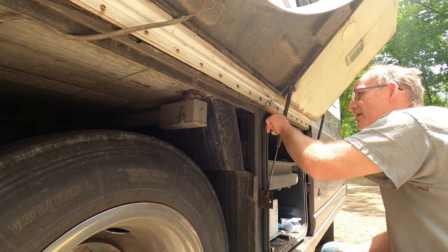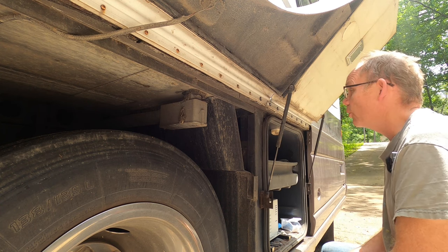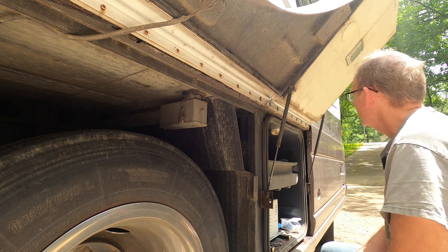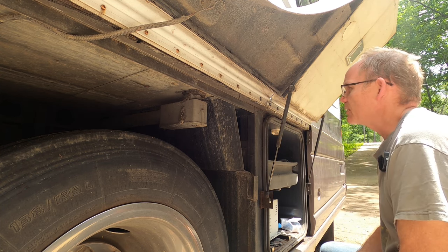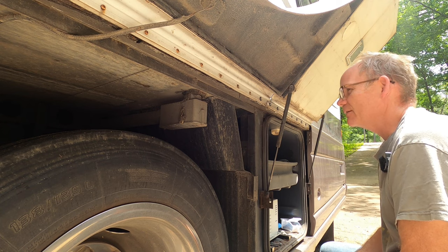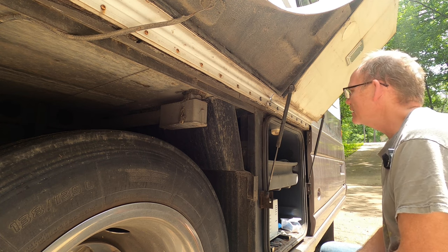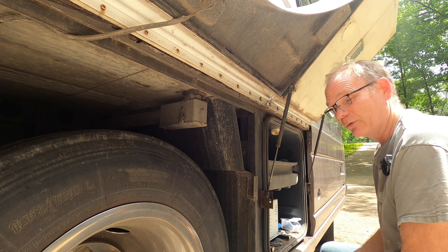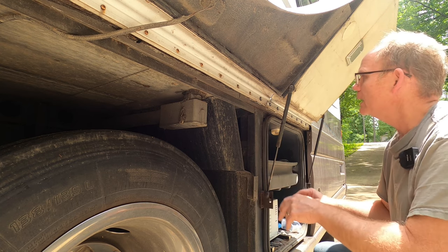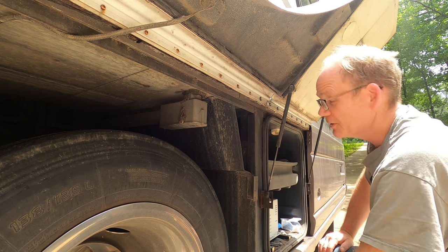We have just improved the solidity of this motorhome by at least 92.876%. I'm going to take this all the way down this 39-foot long motorhome, on both sides, because it basically needs this treatment all the way down. I think it was simply a lack of foresight from the manufacturer. But then again, this motorhome is built a lot better than a lot of modern ones — just my opinion. The old girl is sitting on a Freightliner XC chassis and she's built like a tank, except for a few minor details here and there.